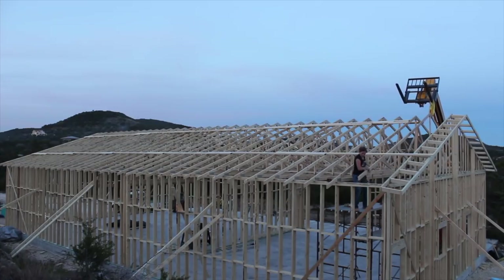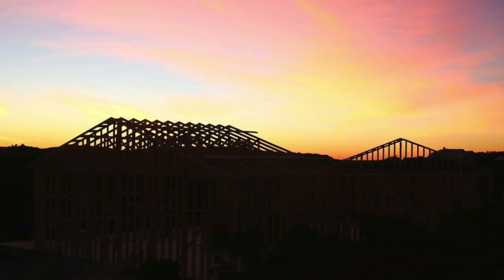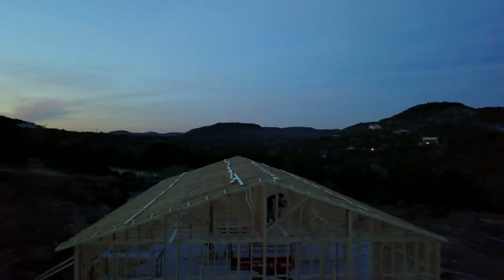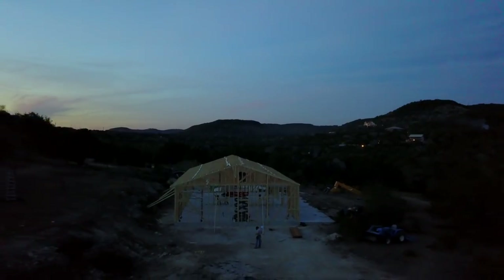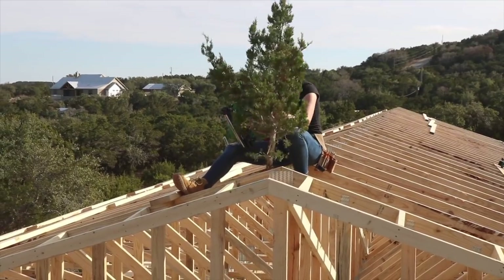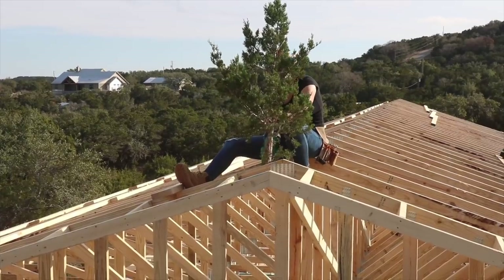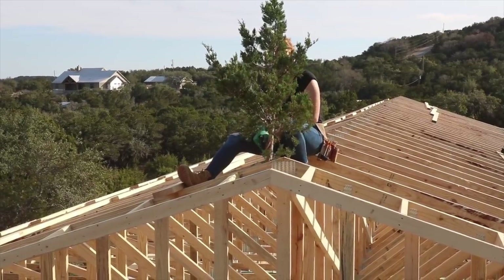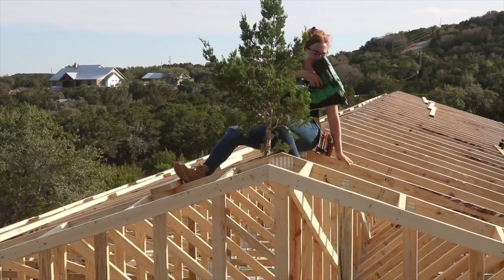The first day of setting trusses was slow because it took us a second to get into a groove and figure out our system — we set 12 trusses. However, the second day we were flying and set the remaining 25. Since the highest point of the structure was set into place, I performed a topping out ceremony, which is a tradition of placing an evergreen tree atop the structure as a way to pay homage to all of the trees it took to construct the building, as well as a way to say a little prayer for an everlasting building. I love the symbolism behind that.